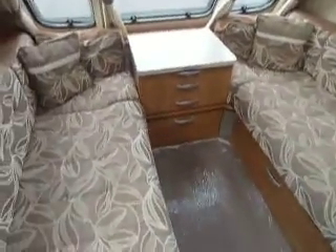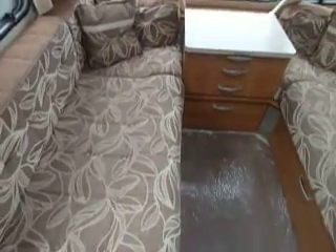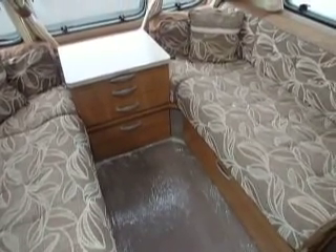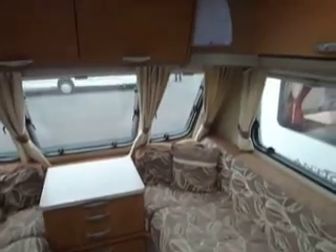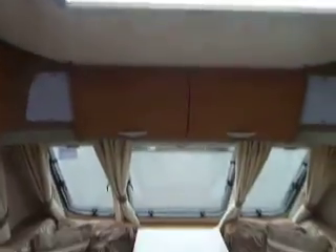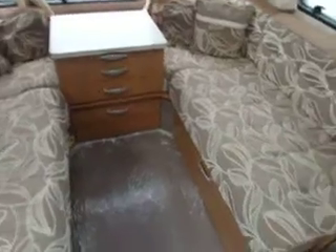As we step into the Swift, around to the left we've got the lounge at the front. There's a nice leaf swirl pattern in the fabric, in a milk chocolate and oatmeal colour. We've got four cupboards up at eye level, a Heki roof light, and a centre chest of drawers. A nice spacious lounge.